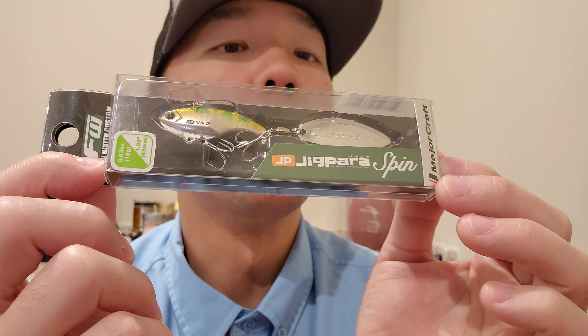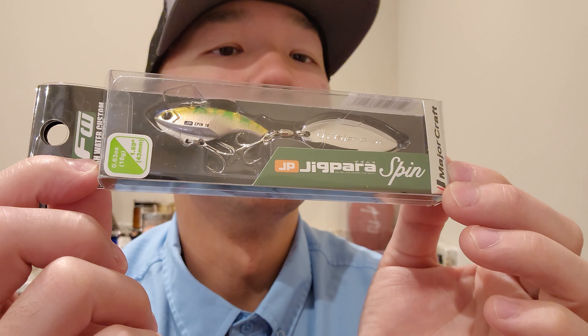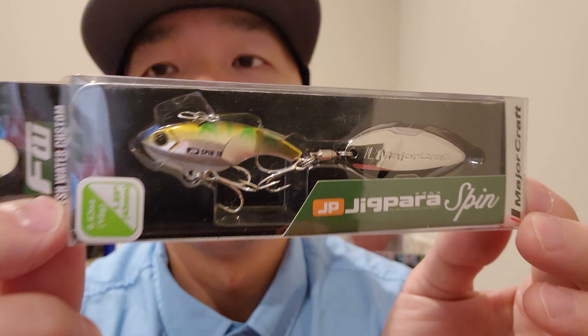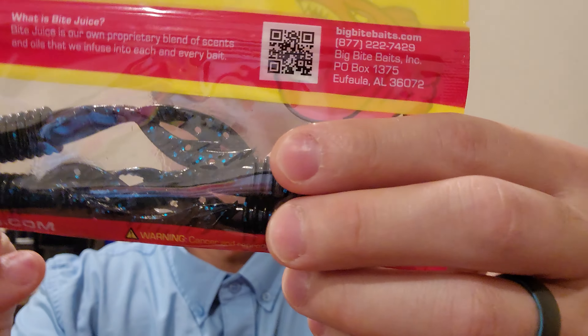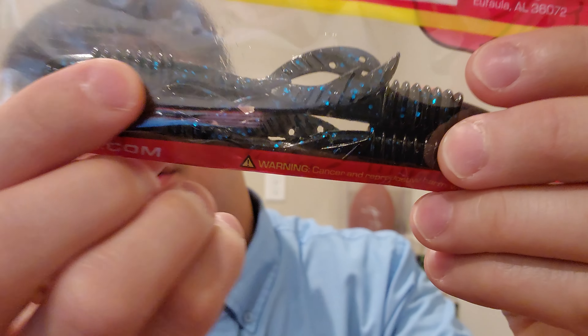The color is Okawa. Beautiful — very unique, very very unique. Next up we got Big Bite Baits.